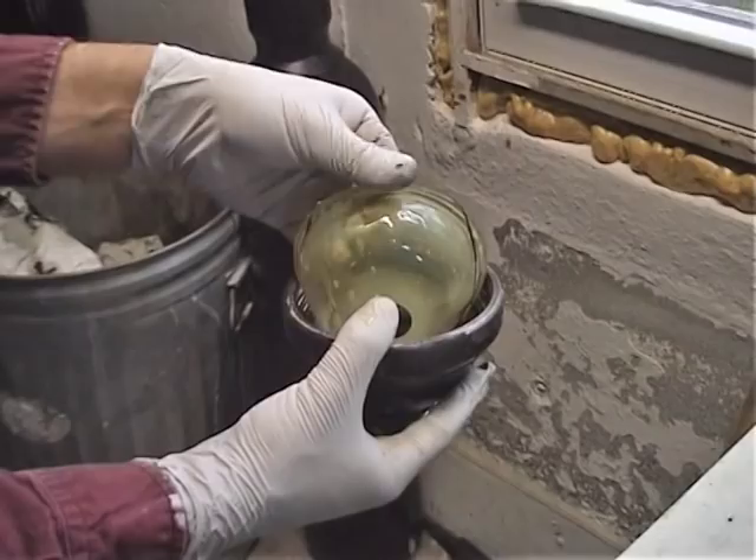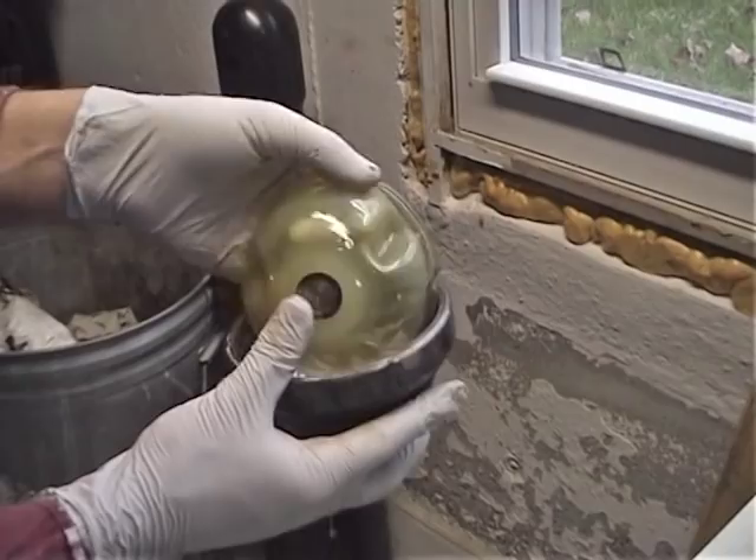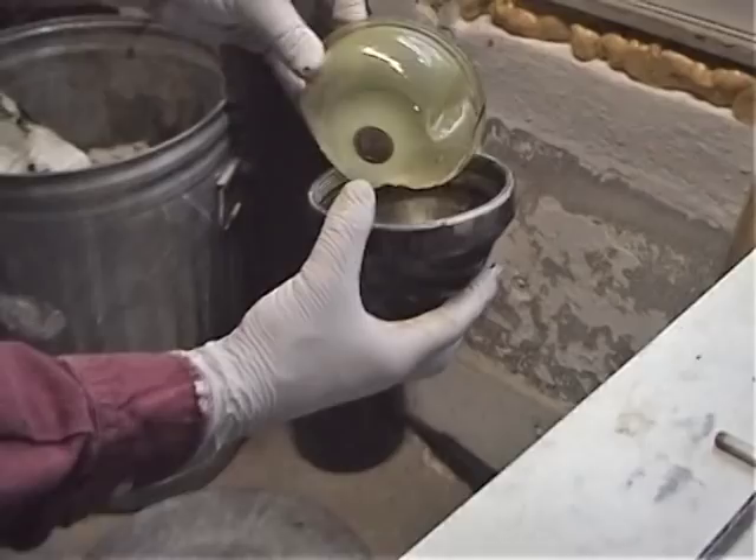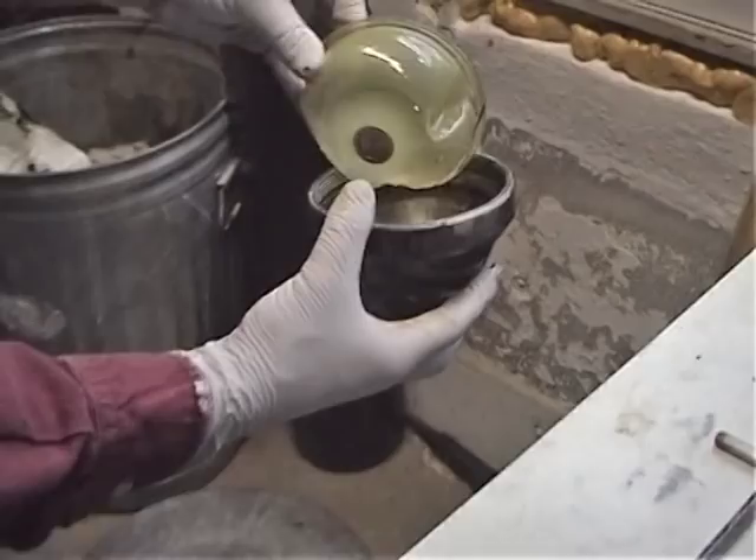We opened up the main accumulator and now we know the problem. That is not the right material for a diaphragm in a brake fluid car — this is for LHM and only LHM. You can see it's all distorted from the fluid contaminating the diaphragm, or I guess the other way around, the diaphragm contaminating the car.